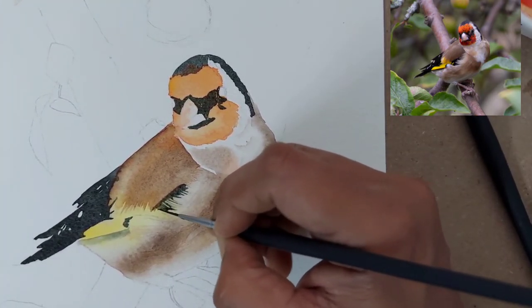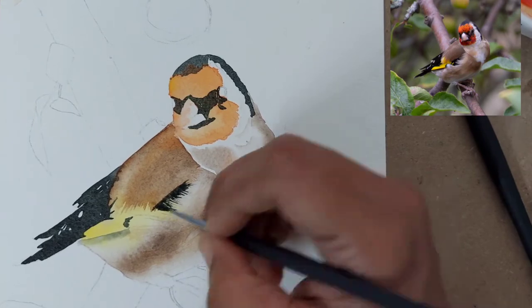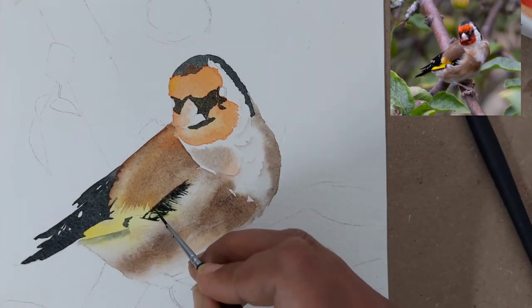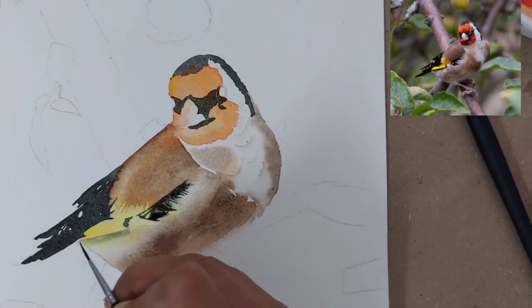Here we are doing a bit of negative painting, trying to create an impression that some fuzzy feathers from the body are going toward the wings. The lines you see here create an impression of feathers.